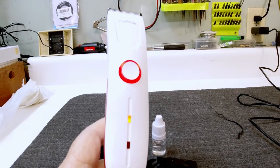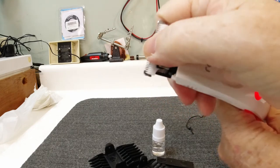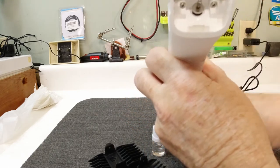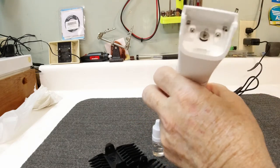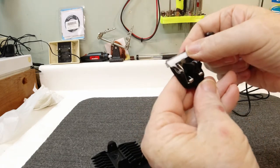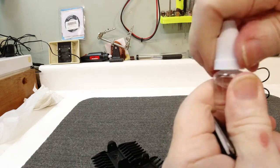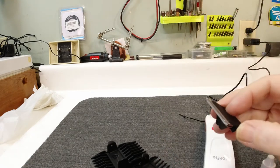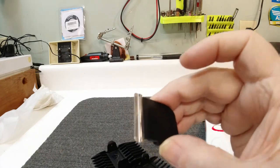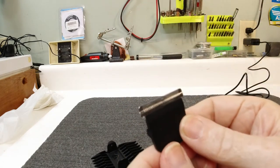To take the head off and clean it, all you have to do is put your thumb up at the top and push up — it'll come right out. This is the cutting end, so you can take your little brush and brush it out to clean it. You can also clean the actual cutting head itself. After you've cleaned it, it's a good idea to put just one drop of oil on it to keep it lubricated — like any hair-cutting instrument, it's good to keep it lubricated.